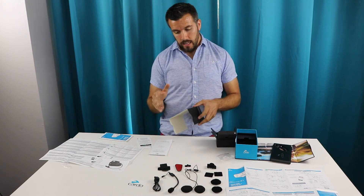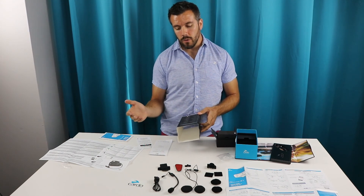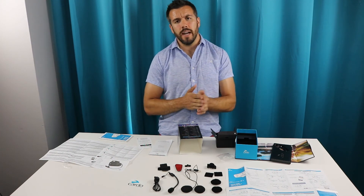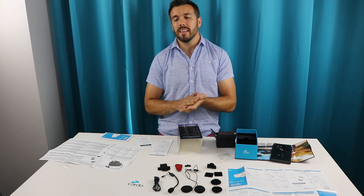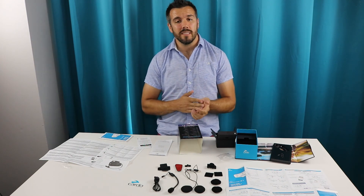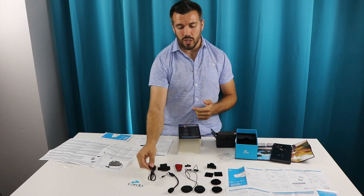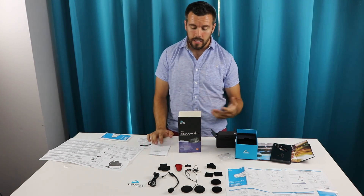What's also nice about this unit is 13 hours of talk time — that's pretty substantial. If you're doing any long-term riding or trips with friends, 13 hours is a long time. I don't know anyone that rides more than 13 hours on a bike in one go without being able to charge it in between. The longest rides are usually three to four hours, and it's no issue at all to plug in this little USB charger along the way.